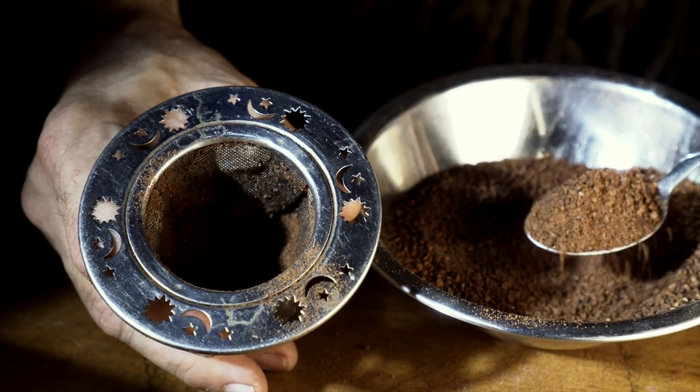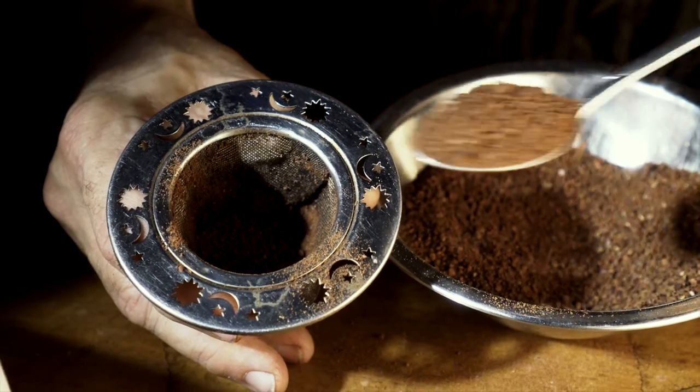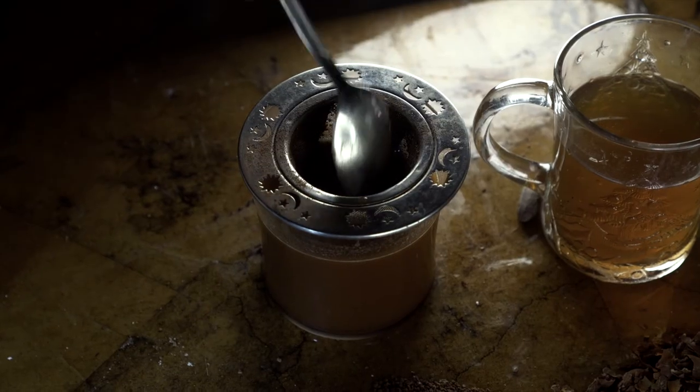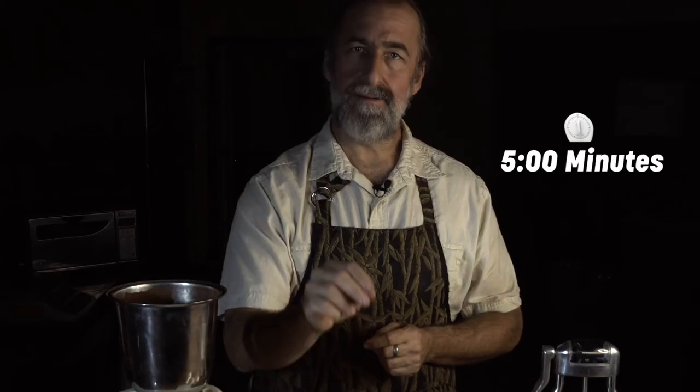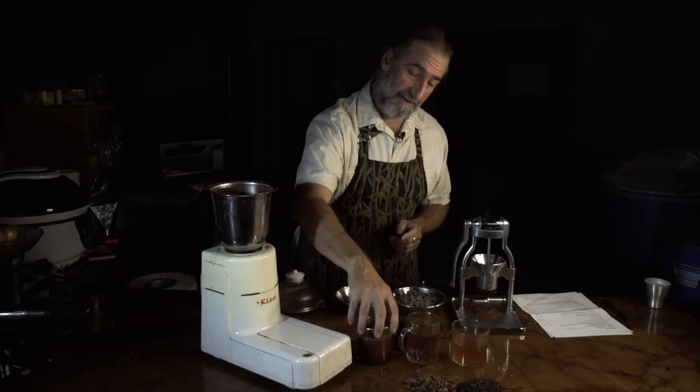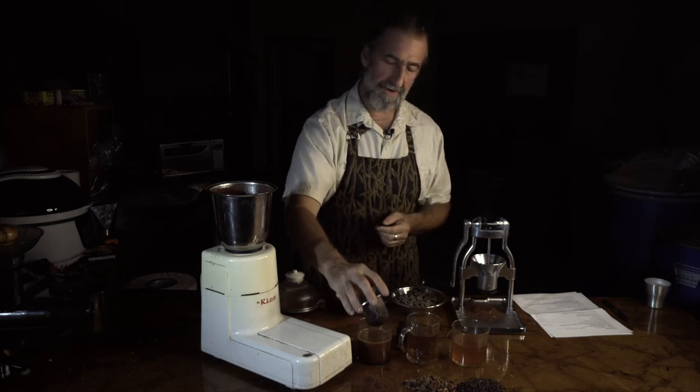I recommend a couple tablespoons per cup. It sounds like a lot, but there's not a lot of extractables in brewing cocoa, unlike coffee. Pour it in, give it a stir, it goes through. Give it four to five minutes. More is not better — at six to eight minutes it starts getting funky astringent flavors. Same thing if you don't use enough. That's actually pretty well brewed right now — I can tell by the color. It's been sitting here for about five minutes.